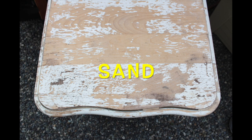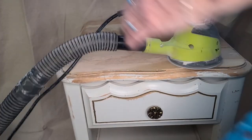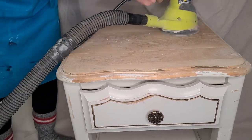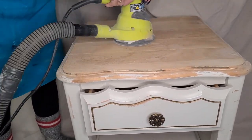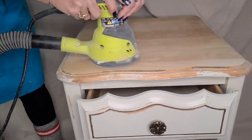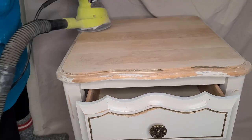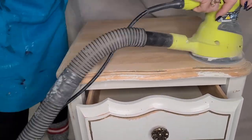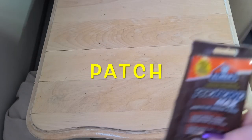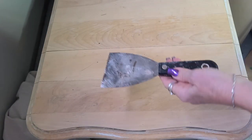As you can see, the top of this nightstand is in pretty rough shape, so I'm using my Random Orbital sander and some pretty light sandpaper — I think I had a 120 grit on here — and I've also hooked it up to my shop vac to cut down on the dust. I'm just taking all of the loose paint off with my sander. Once the top was all sanded down, I went over and filled all the cracks in using wood filler.